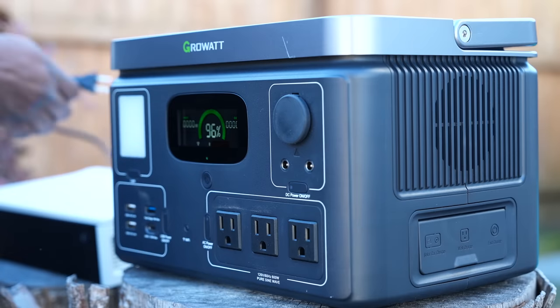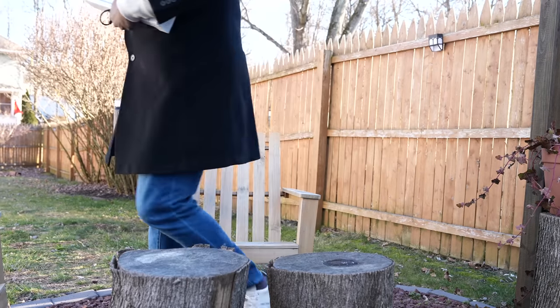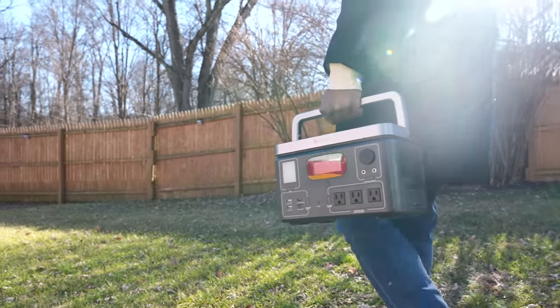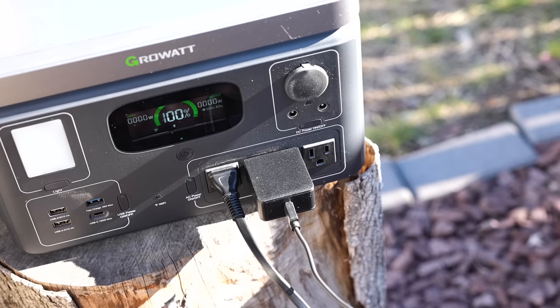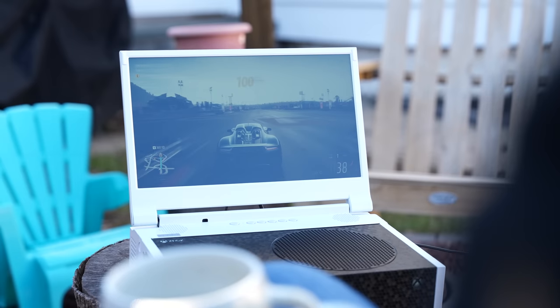I really like this device, and it's not just because this is a sponsored video. It's the fact that the portability and the functionality built into the Vita 550 takes it to the very next level. There are a ton of power solutions out there that you can buy, but what I like from GrowWatt is that they've brought in all their experience — about 11 years — in the power solution game, and they put it into a device that is portable, easy to move around, and also brings a lot of great things.